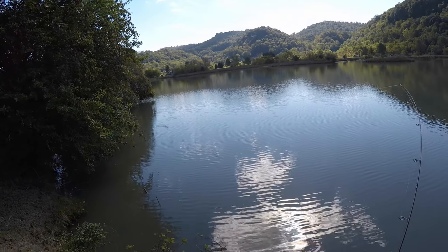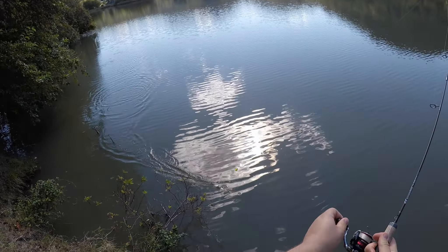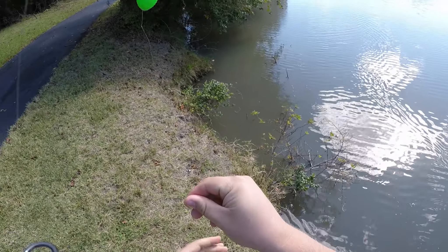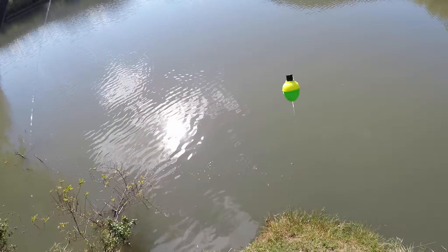A passerby stops by for some camera work. I got a little tiny one — little crappies, got a little baby.